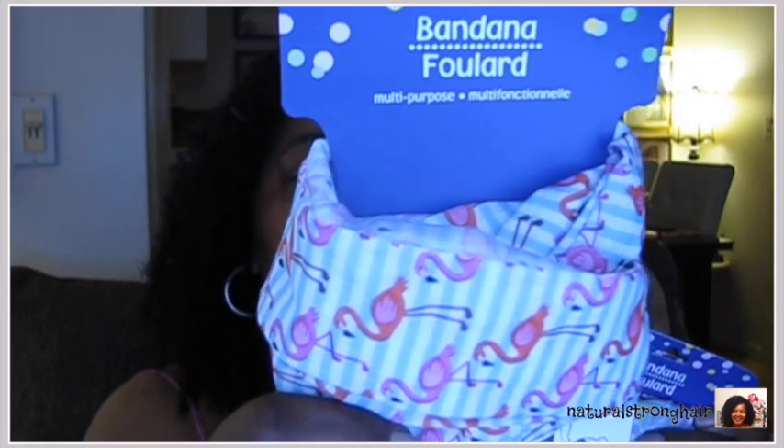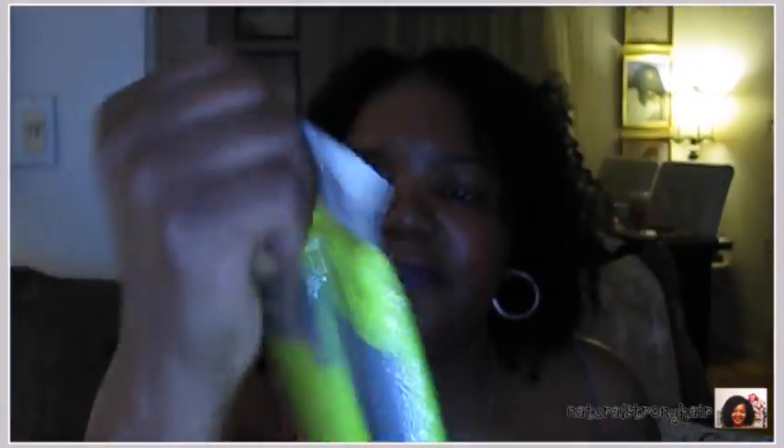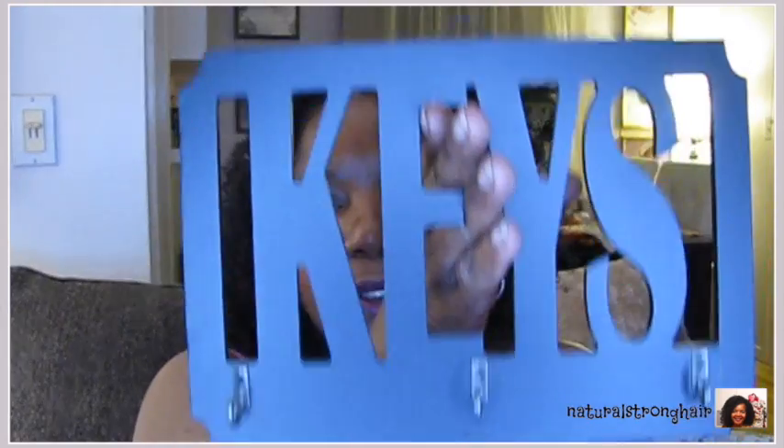You guys remember these knotted head wraps — I wear these things all the time. They finally had some new ones come out. This is the flamingo one, this is the unicorn one, this is the mermaid, and this is the pineapple. So I bought one of each because I pretty much have everyone they've made of those things. This is a little car air freshener — it's cute but it doesn't last long, maybe a good week at best. And this is a fluorescent safety vest for jogging or walking. When I'm walking it'll start to get dark and it's good to have on because I've had people almost hit me.